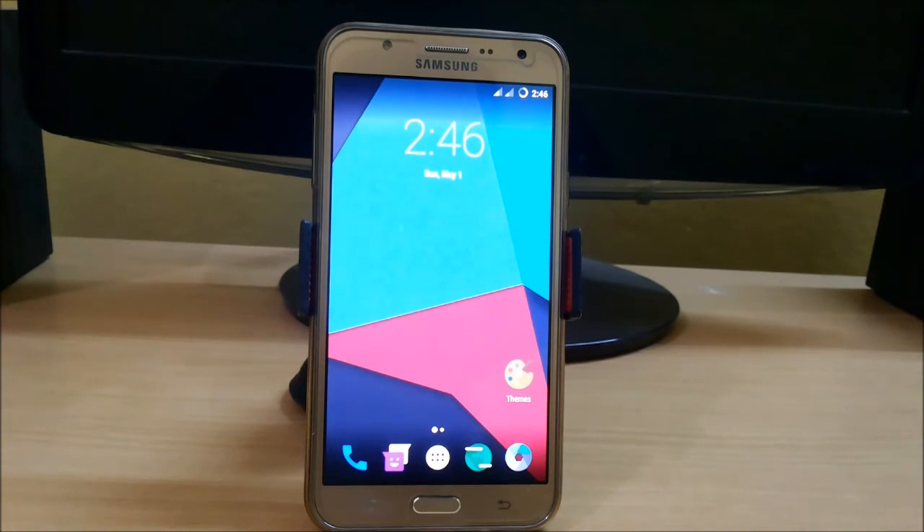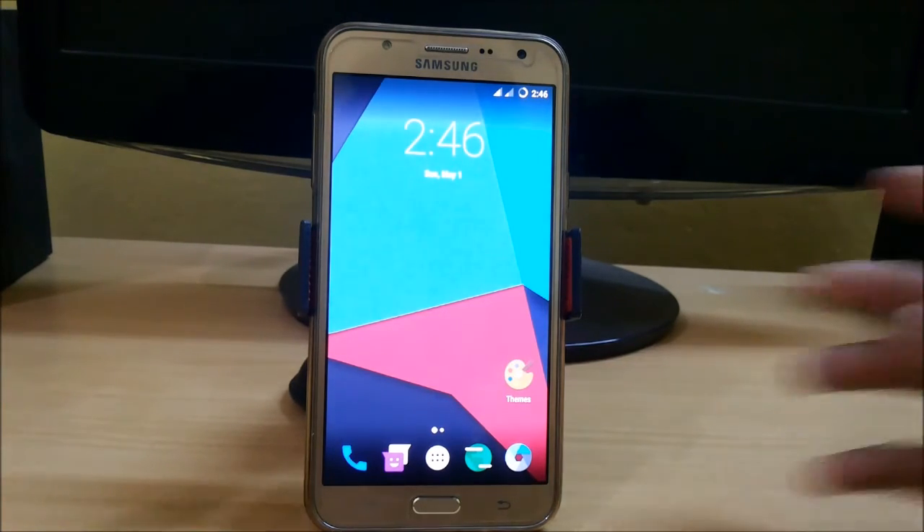Hello guys, welcome to TechMotel. In this video I am going to show you how to install the latest update of custom stock ROM of Samsung Galaxy J7. So without any further ado, let's get started.